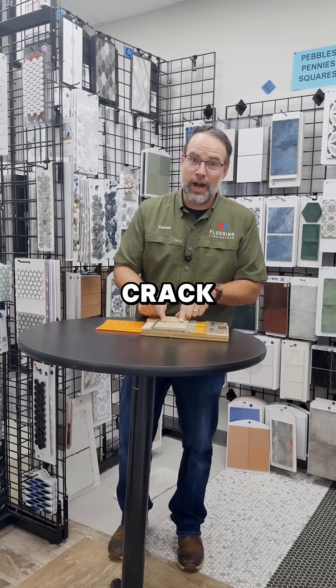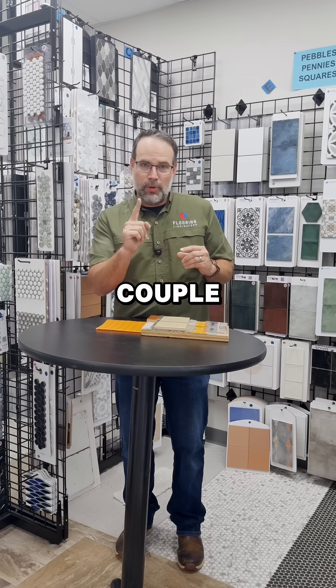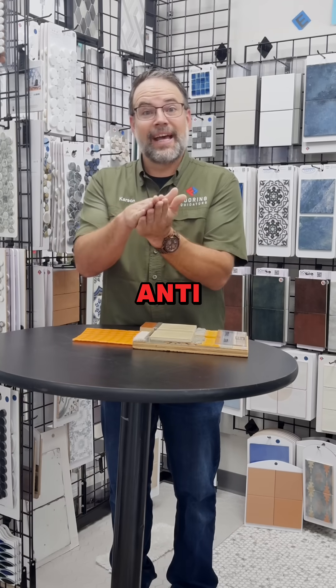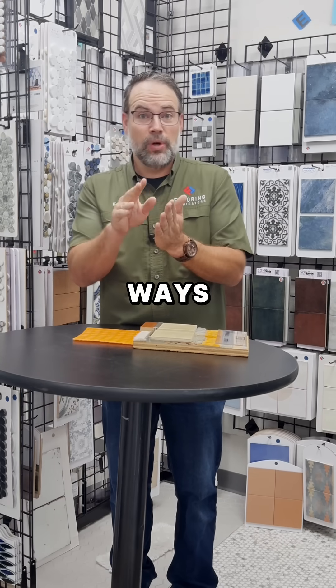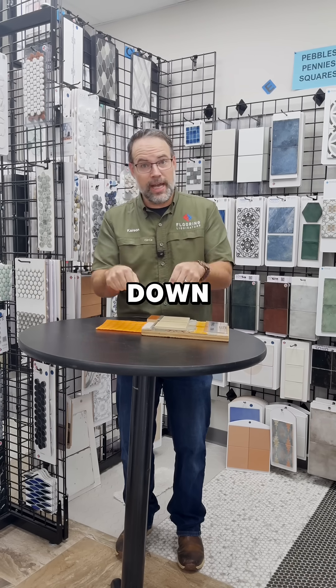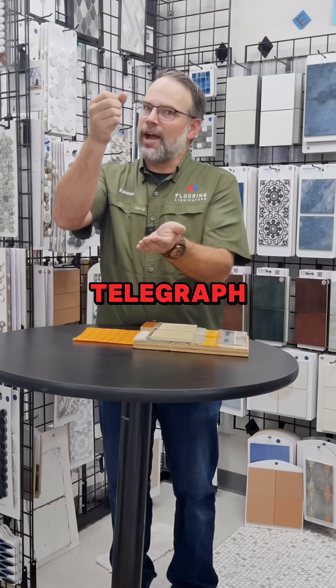Every once in a while we'll get a crack in the tile itself to relieve that pressure and allow for movement. To address that, we need to go in and put an anti-fracture membrane down. One way is cement board that you screw down into the subfloor — you need to thin set it and screw it down, then thin set the tile on top. It'll allow the wood to move but not telegraph through.